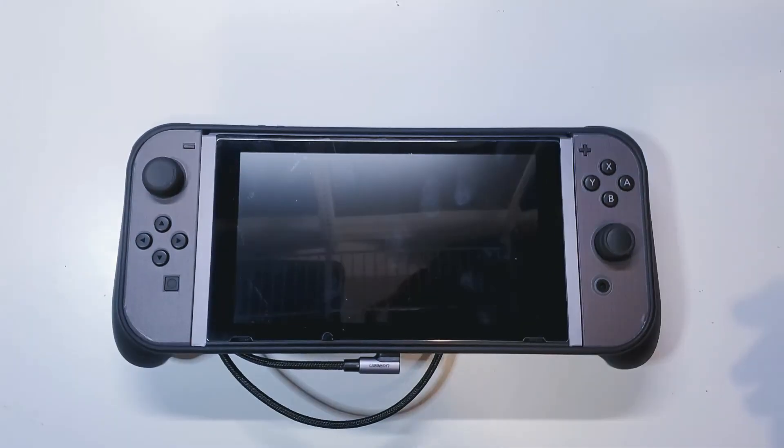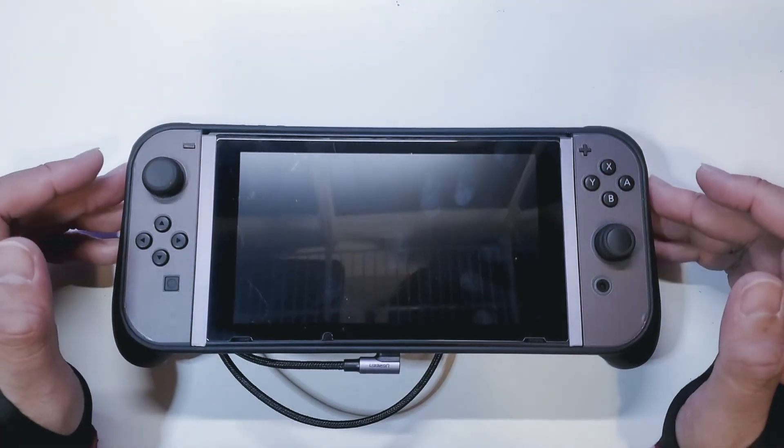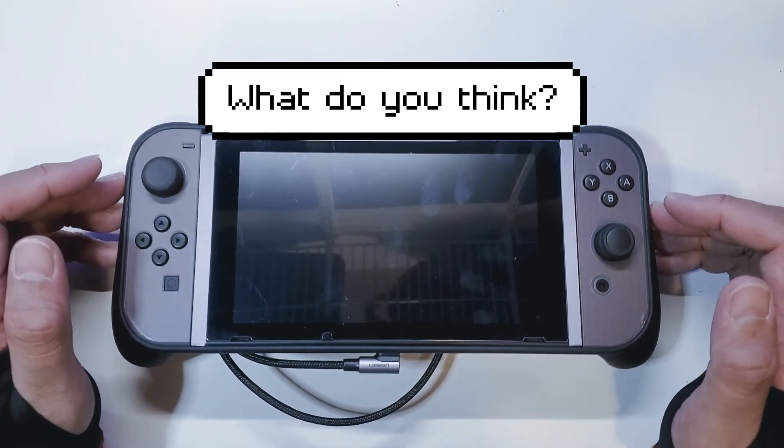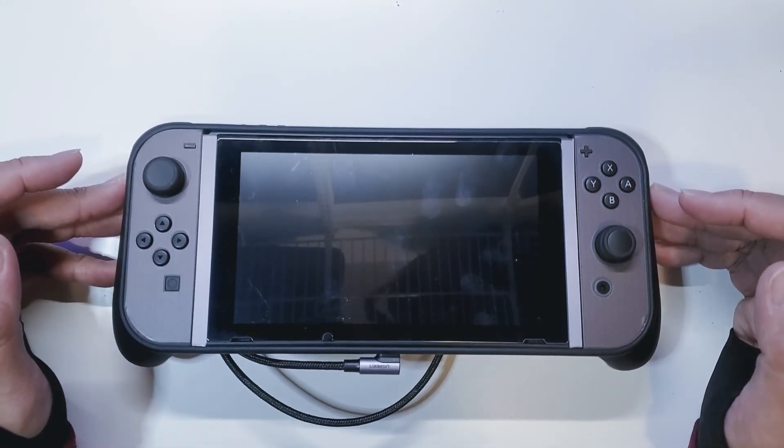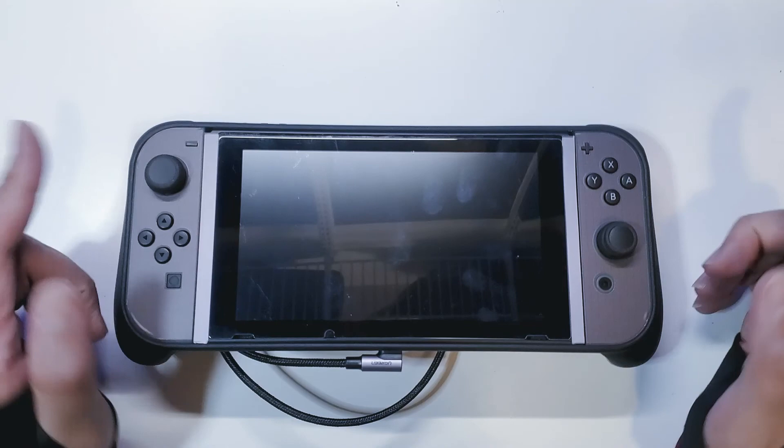For me this is a really cool option — a little cool do-it-yourself add-on for my console. Let me know what you guys think, do you guys like this? Leave your comments below and I will see you guys in the next unboxing video.